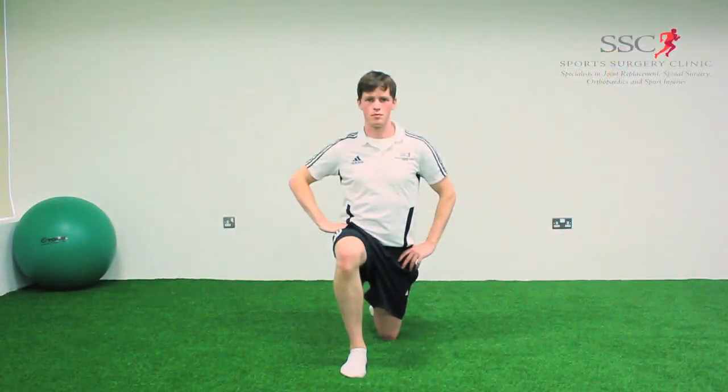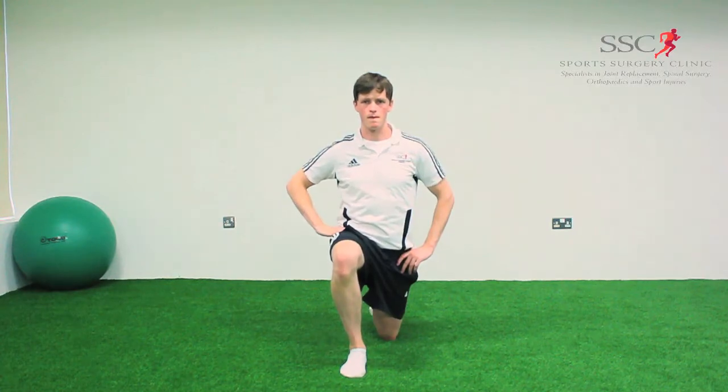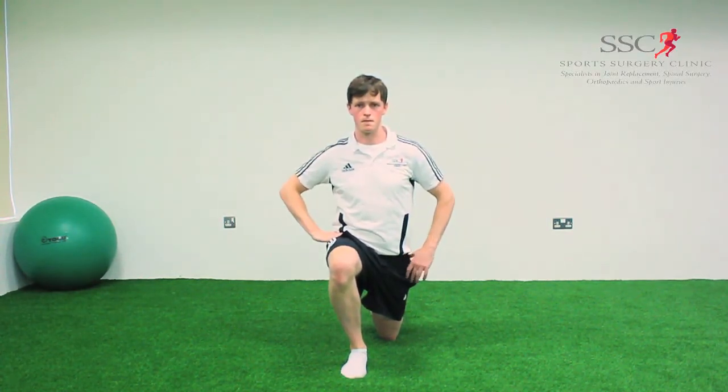To carry out the hip flexor stretch, kneel on one knee, keeping your lower back tucked in and bring your entire body forward to feel the stretch across the front of the thigh.